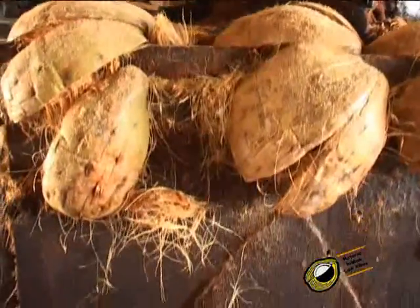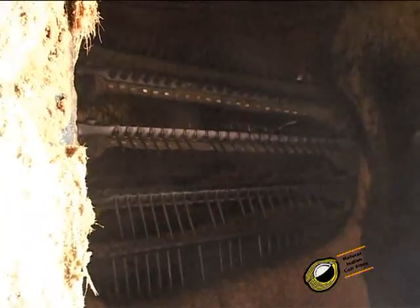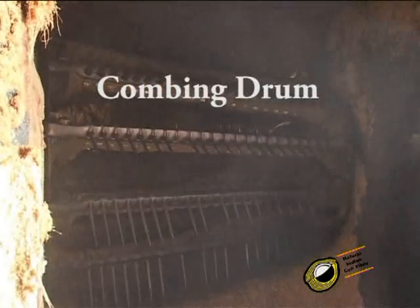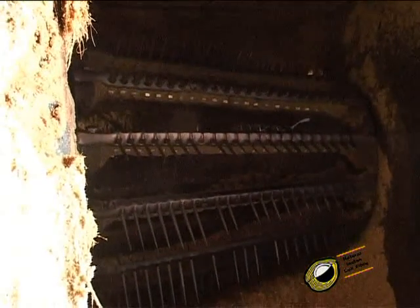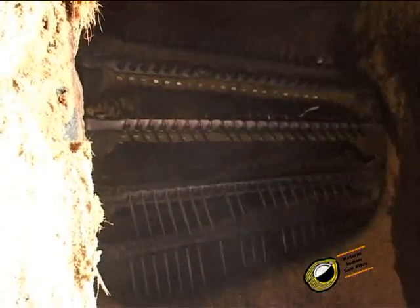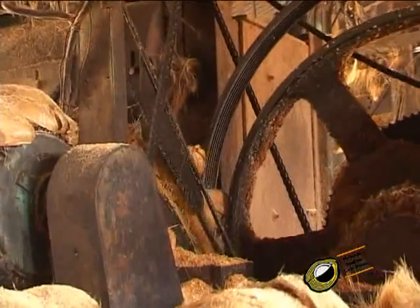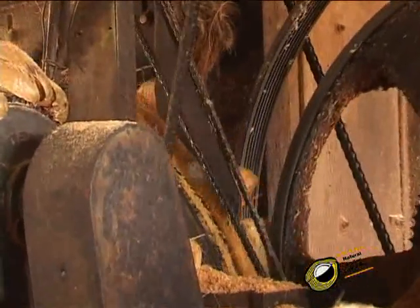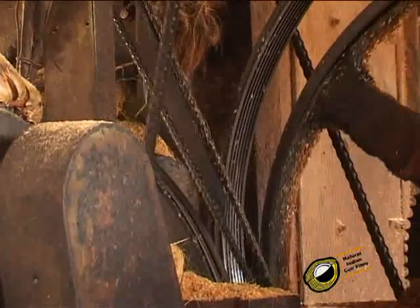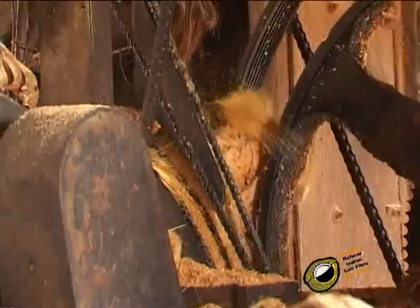The husks are combed by the spikes of combing drums. This combing drum is used for scratching the outer skin of the husks. In the first combing drum the outer skin is scratched. Then these husks go to the next combing drum where the combing happens again.